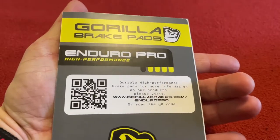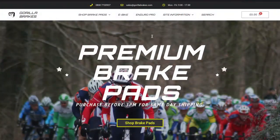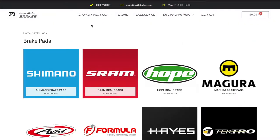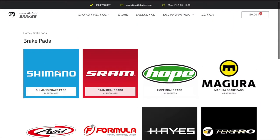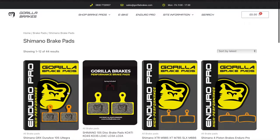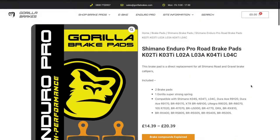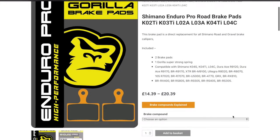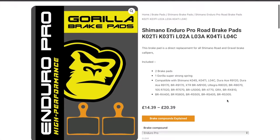They'd seen my review on their ceramic ones and they just wanted me to try these out. So go to their website, go to shop brake pads. They do all of these different brands but we're after Shimano. You can sort by latest and the Enduro Pro is the one we want. In the pack you get two brake pads, and the brake compound you need will be Enduro Pro. They're £20.39 a pair. I've got the 8070 Ultegra.